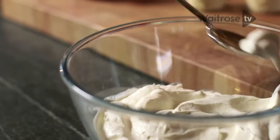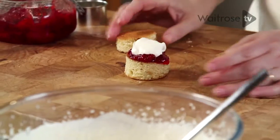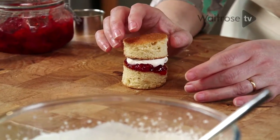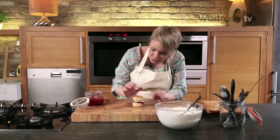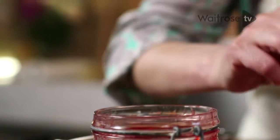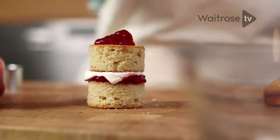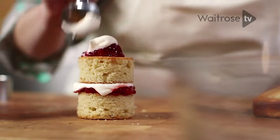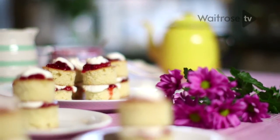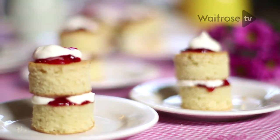And a little spoonful of softly whipped cream. Pop the lid on — do this just before you're ready to serve. If you want to, you can finish them off with an extra little bit of conserve and another little dollop of cream. And they are ready to serve — mini Victoria sponges.